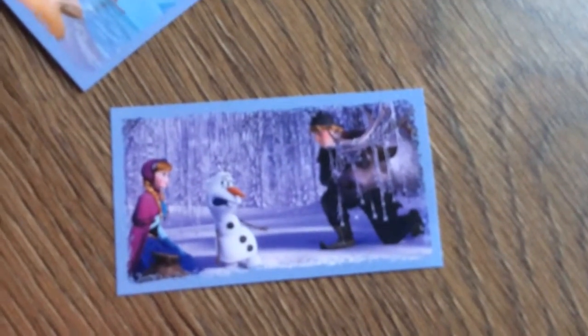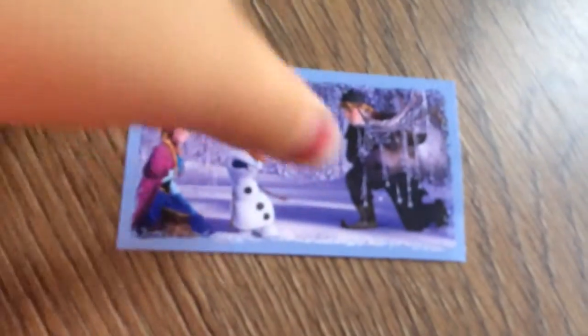I have to do more filming on this later, so that's bad. This next one is of Kristoff, Anna, Sven, and Olaf.